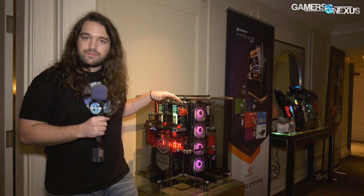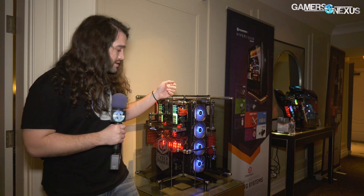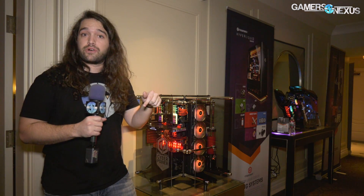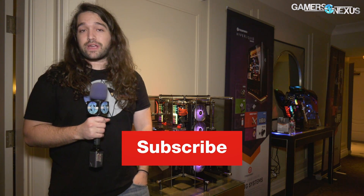The Phanteks block is kind of neat and comes out February 2018, so next month. If you're interested in the system pre-built itself without doing any of the work, you can check out CyberPower — we'll link them in the description below as well. Subscribe for more as always. You can go to patreon.com/gamersnexus to help us out directly. Thank you for watching, I'll see you all next time.